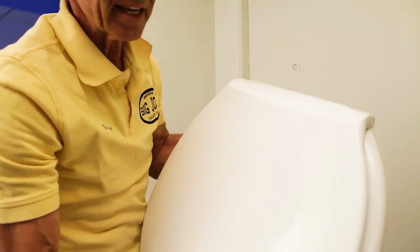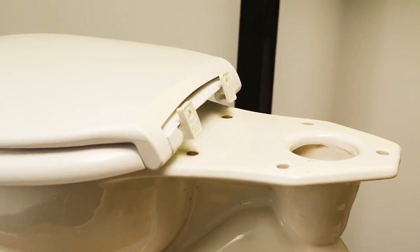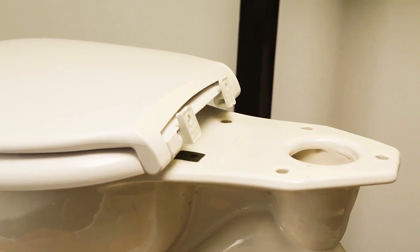Then take the toilet seat and place it on the toilet. Put the two rubber gaskets over the holes.